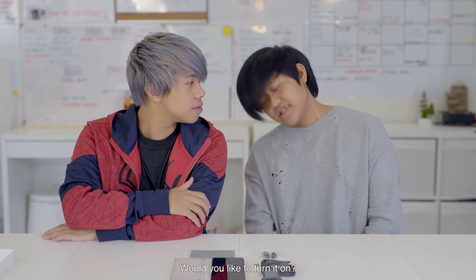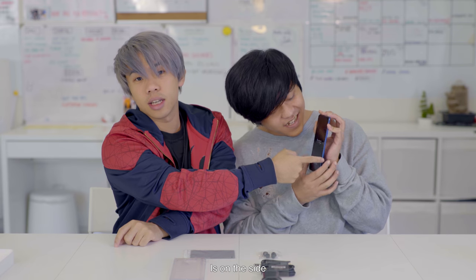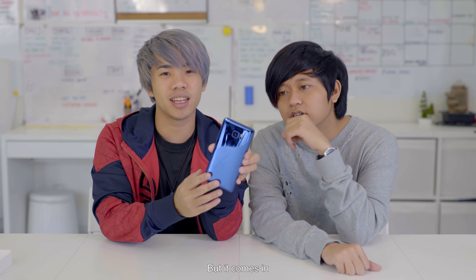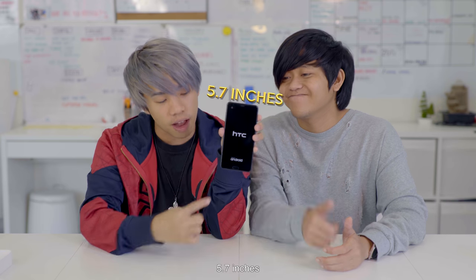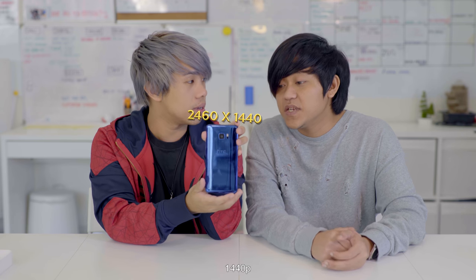We finally finished setting up the phone. Dan turned it on — he had to find the power button, which is on the side and very well camouflaged. This phone comes in blue, black, pink, and white. It's pretty big at 5.7 inches, and the resolution is 1440p.